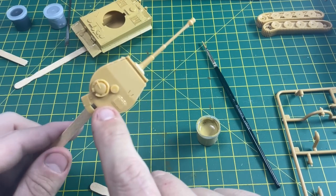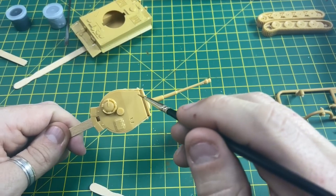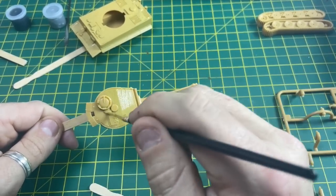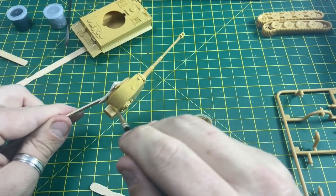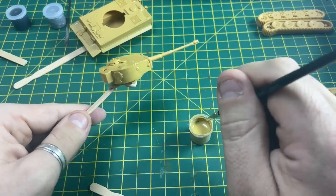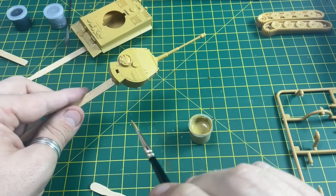Again we've got a stirring stick and we're going to use that to help us paint this turret. And there you go — you can leave that also to dry.